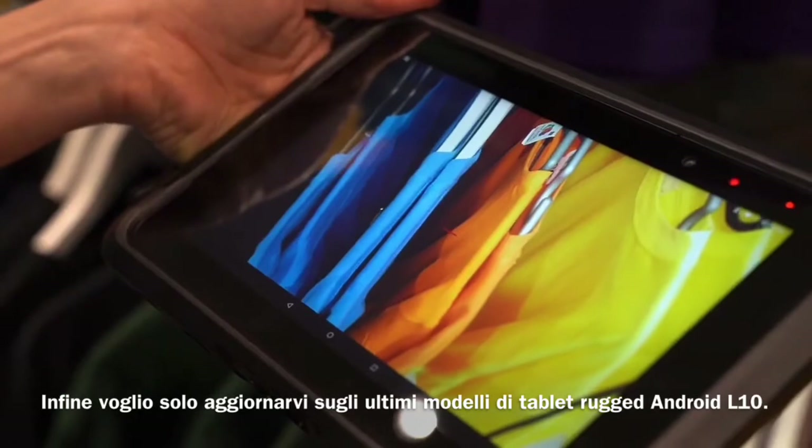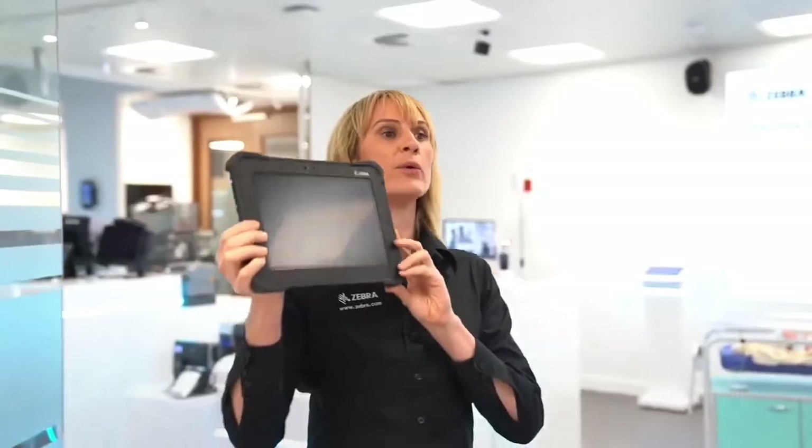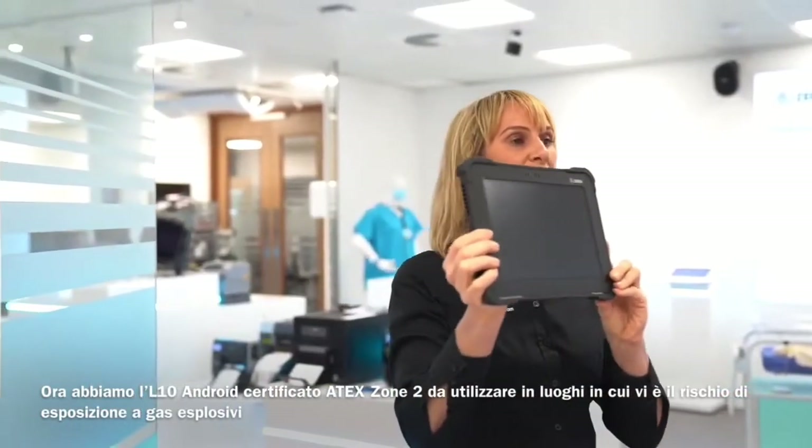Finally, I just want to update you on the latest L10 Android rugged tablet SKUs. We now have the L10 Android in an ATEX Zone 2 for use in places where there is a risk of exposure to explosive gases.